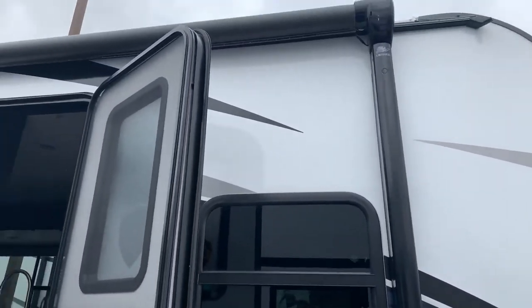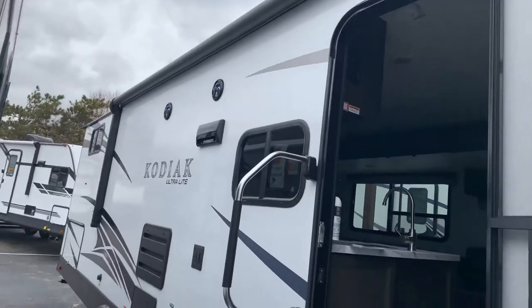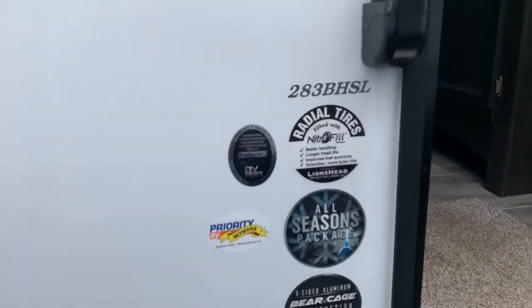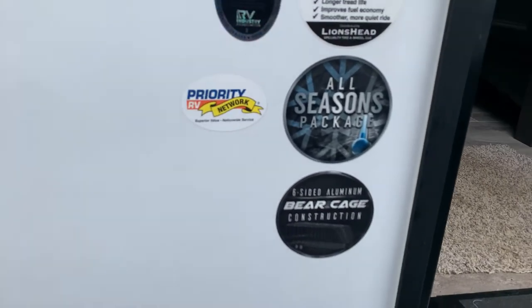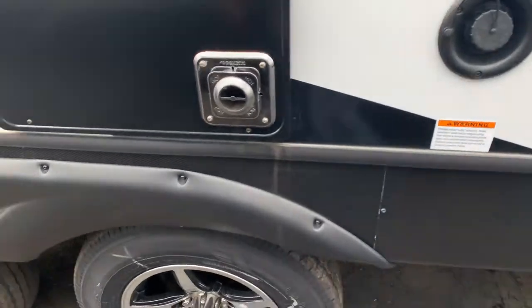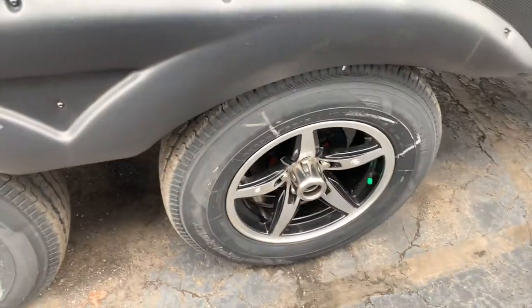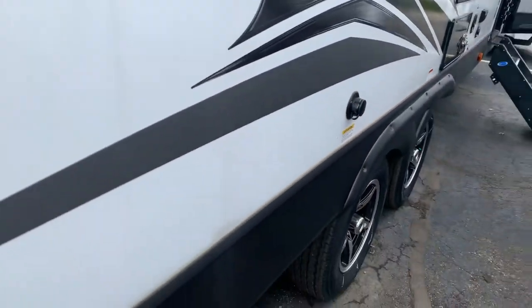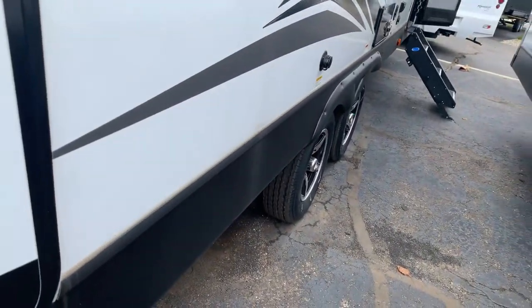This has got the electric full-length awning with LED lights on the outside. Again, all seasoned and six-sided aluminum. Going down through here, you've got aluminum wheels with easy Zerk fittings so you can actually grease the bearings if you want.